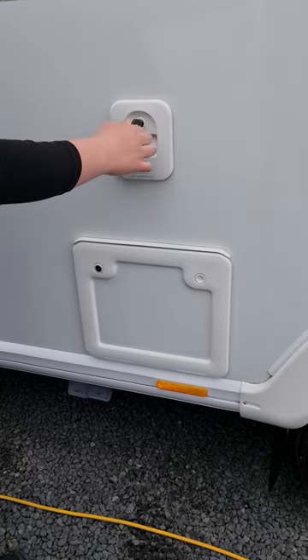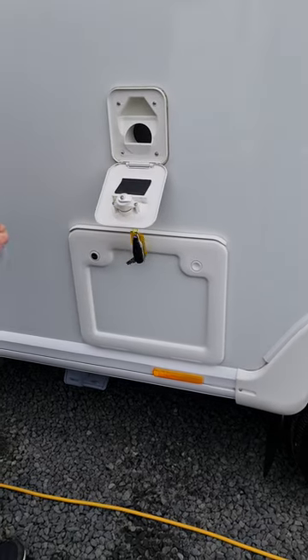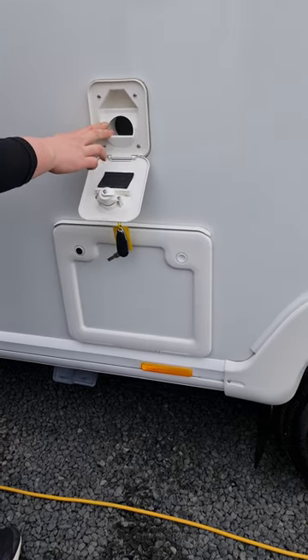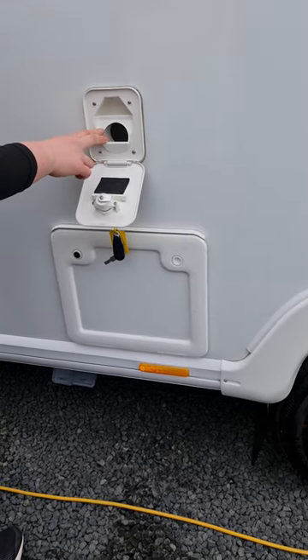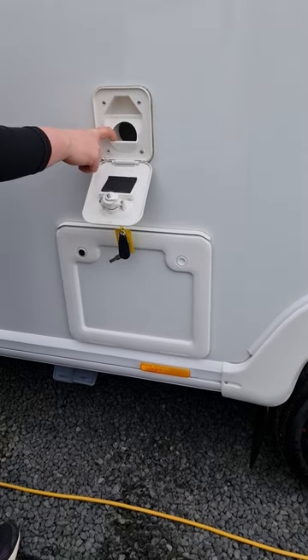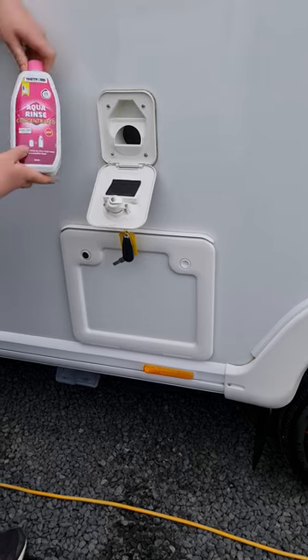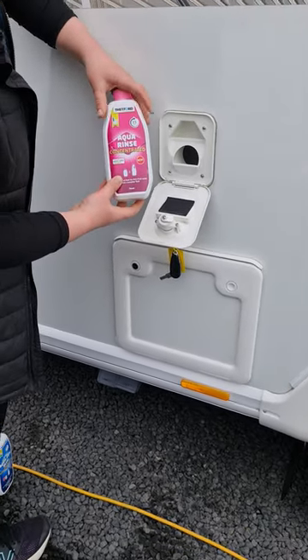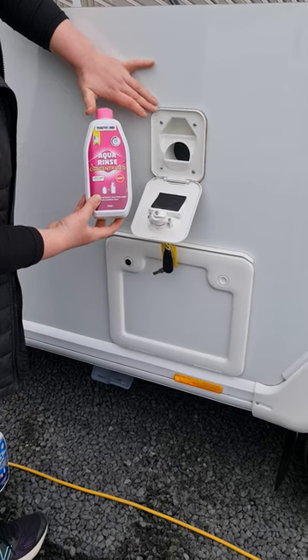Just behind your wheels here at the top, this is the filler for your flushing water for your toilet. Depending on the model it generally takes about eight to ten litres, but it's more of a visual reference — once you start to get water in the trough you'll know it's full. There's a pink toilet chemical that goes in here, designed to help with smell and to lubricate all the seals inside your toilet pump.